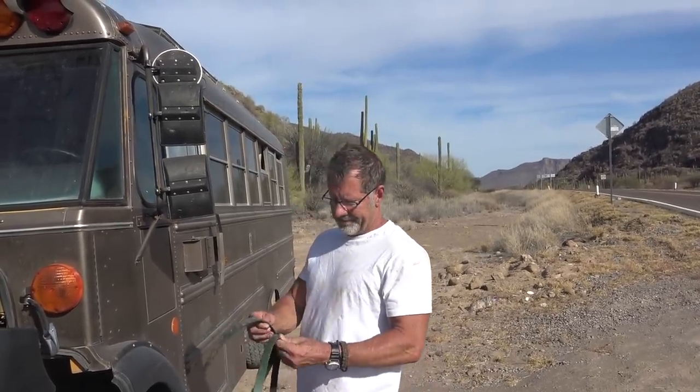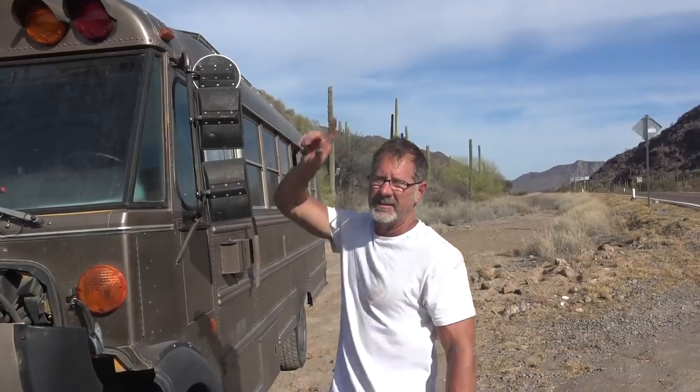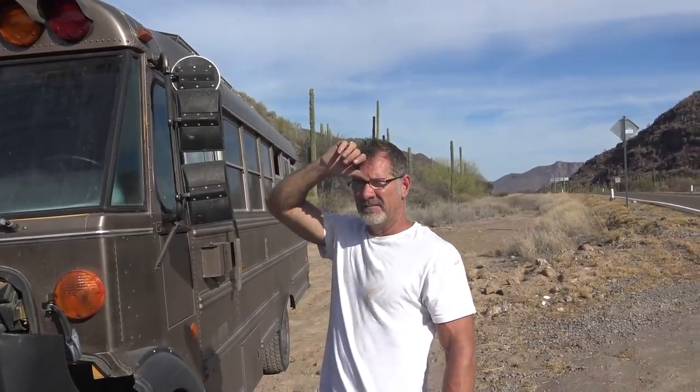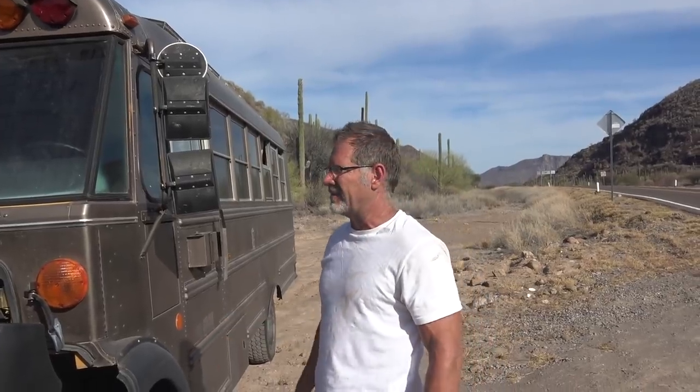I'm going to try to just put this on. If we can put it on and get down about 15 or 20 miles to where we're going to get off the road, then we can order it and we'll just be where we would be. We're not going to be on the side of the road like this - I just don't want to be on the side of the road if I can help it.